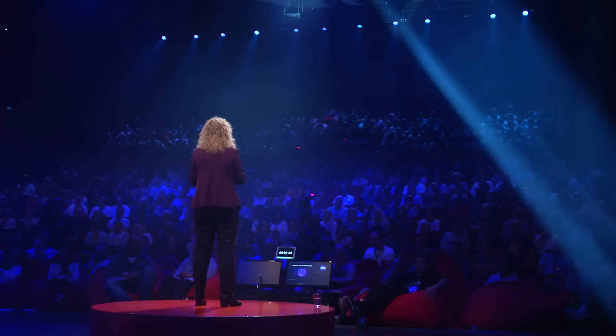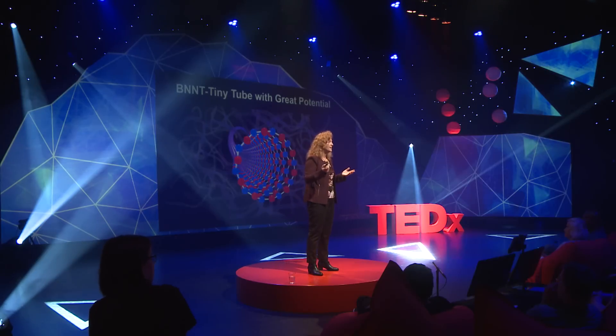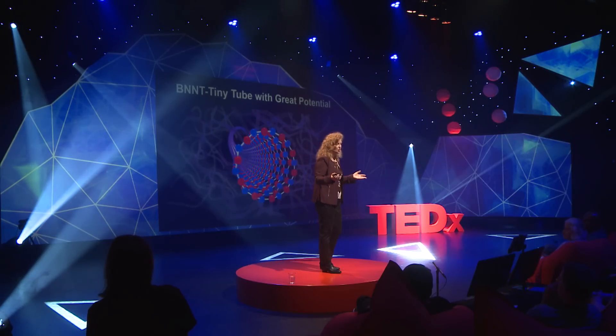I'd like to invite all of you to be part of our next hundred years — next hundred years of new science, new discovery, being part of something bigger than yourself, inspiring the next generation of children and young adults to make that contribution and advance the technology. We hope that BNNT will be part of our next hundred years, to reach for new heights and reveal the unknown for the benefit of all humankind. Tusen takk.